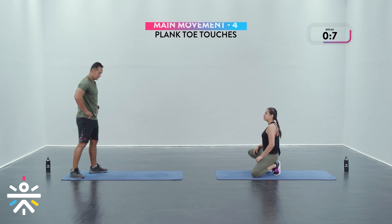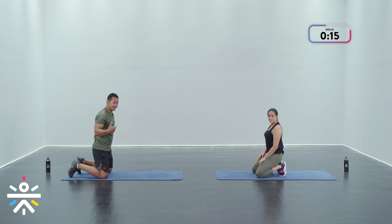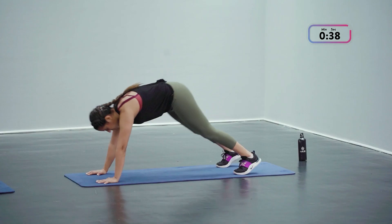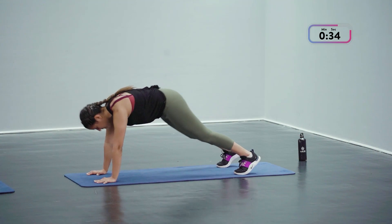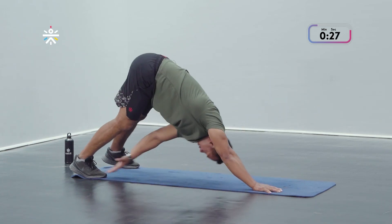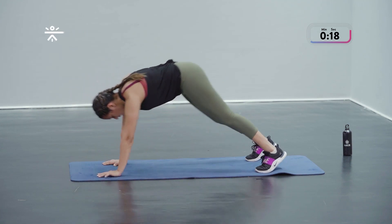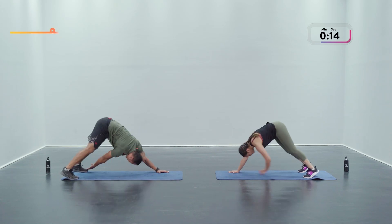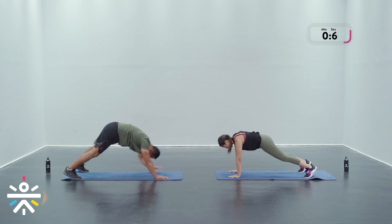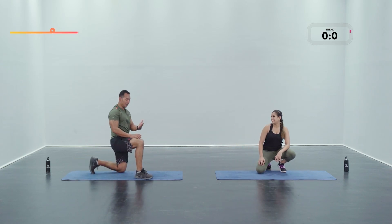Last one — plank toe touches. Get down into position, take a deep breath. This is about improving spinal health, strengthening your core. Three, two, and one — round two, increasing that range of motion a little bit, reaching for the shins now. When you're coming back from that toe touch maintain that high plank position. Feel that tightness in your core. 10 more seconds — brace those abs, touch those toes. And we're done — half the battle done, two rounds complete!